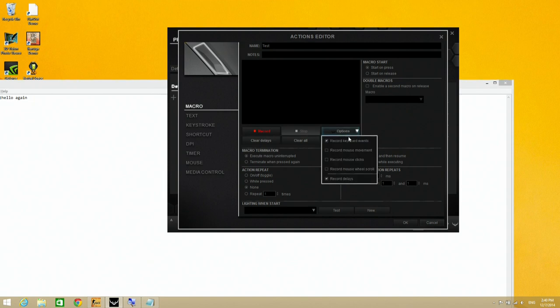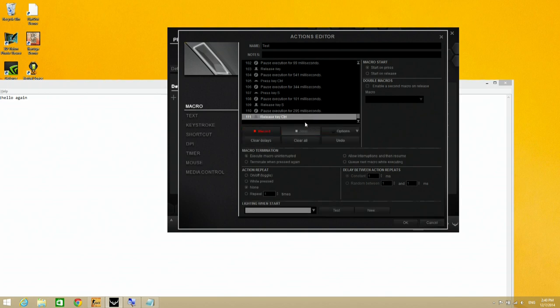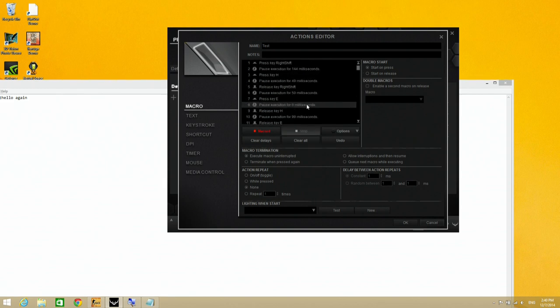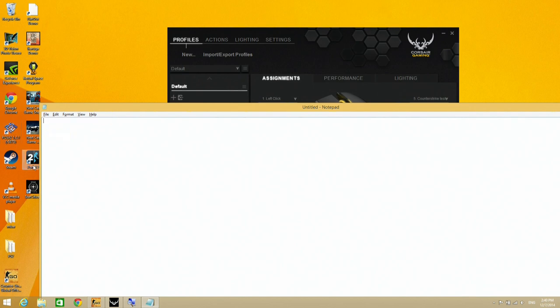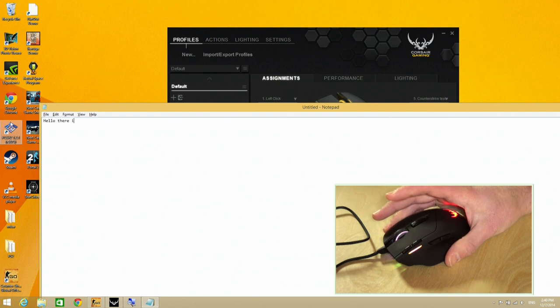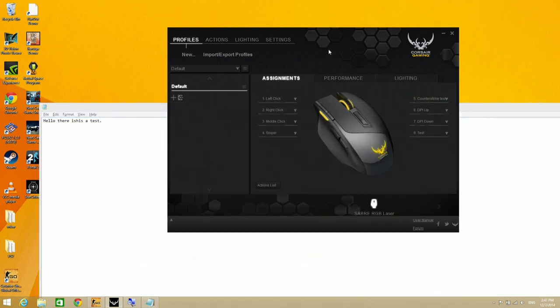I'm also going to show you a different one that has some mouse clicks involved. You can have it record the delay between actions too, so we'll leave both of those in. I'll hit the record button now and type 'hello there, this is a test' then hit Control-S, and now I'll click Stop. It does remember the click you make to stop it. Now we have 111 events — all the key presses and delays. Once assigned and executed, you can see it types out at the same rate we recorded, then executes the Control-S to save. That really shows the power these macros have and how easy they are to configure.